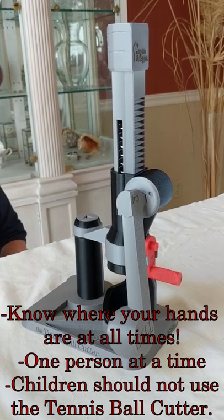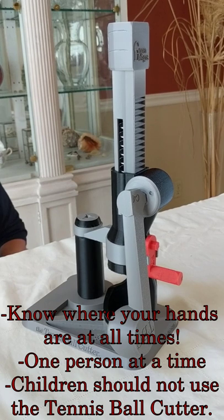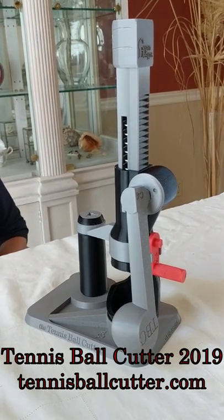Follow these three guidelines and you won't have any problems. Thank you for your purchase and enjoy the tennis ball cutter.